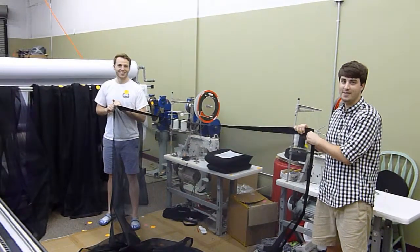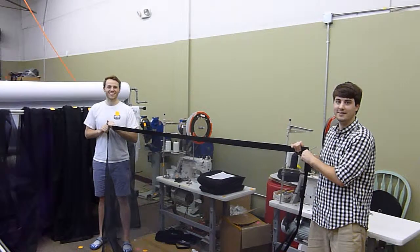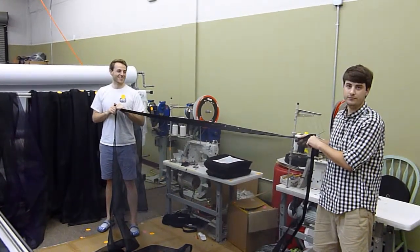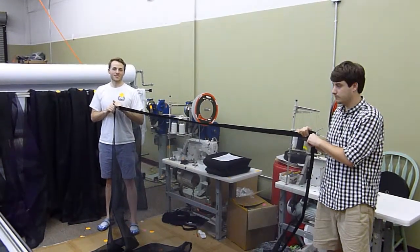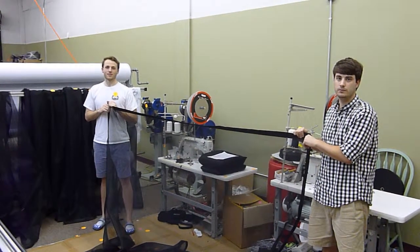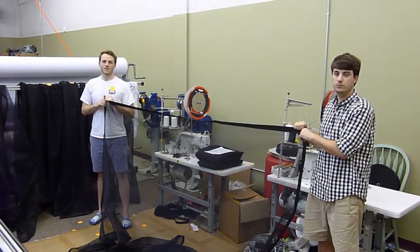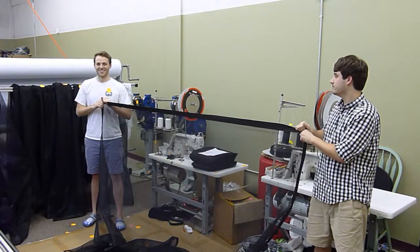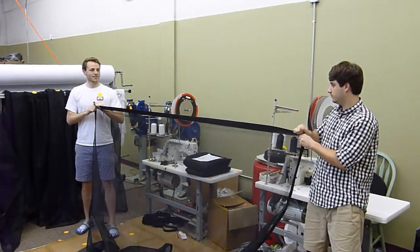Whenever you sew on a panel, we can cut it completely perfectly, but every time you sew on a panel it compresses — not by a lot, but it could be a half inch or so, depending on how long the panel is. So before we send your curtains, we pull out the compression. And sometimes we forget, but if you've got to do it, it's no big deal — here's how you do it.